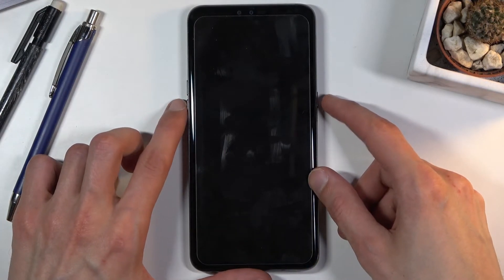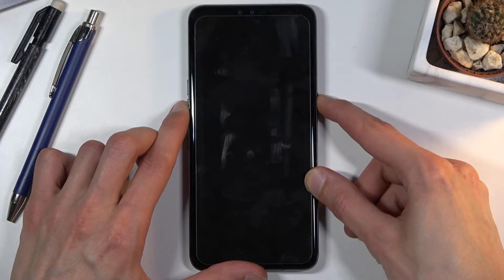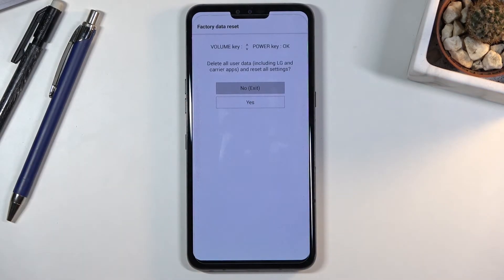Let's do it right now: volume down, power — both of them at the same time. LG appears, let go of the power, hold it again, and there we go.